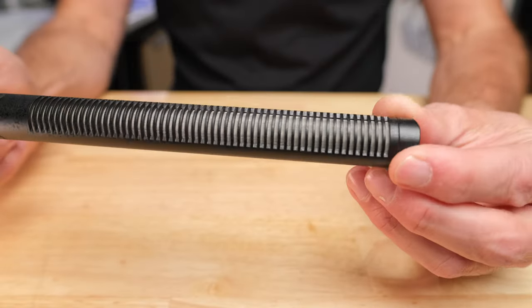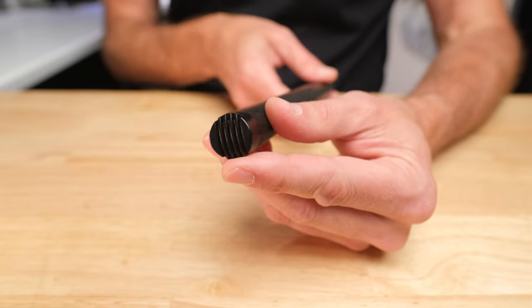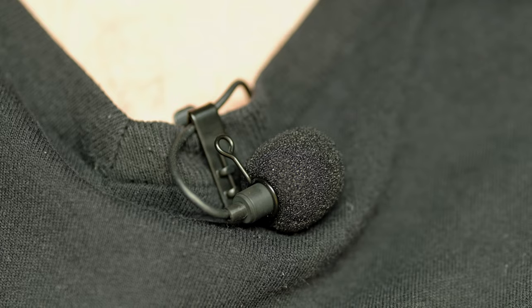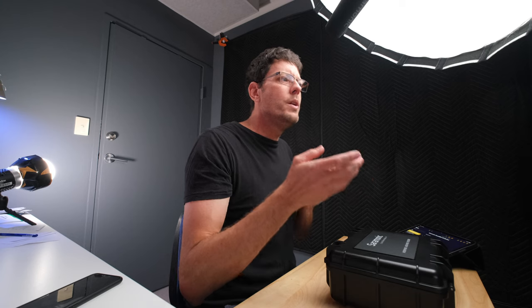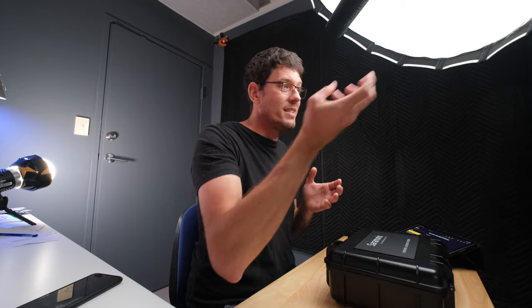The other thing you get from a high quality boom mic like this is that it's very directional — really designed to be pointing in one direction. A shotgun microphone like this is designed to reject sounds from the side and the back and really focus on sounds from the front. A lapel mic is designed to pick up sounds in all directions, so even though it's close to your chest, it's trying to pick up from everywhere. A directional shotgun microphone hones in and focuses on the sound coming from exactly where it's pointing.